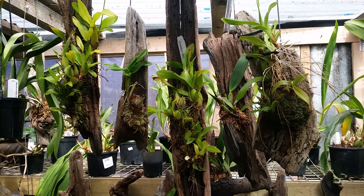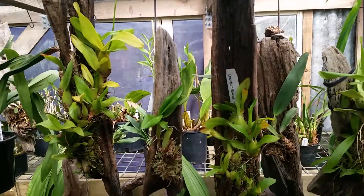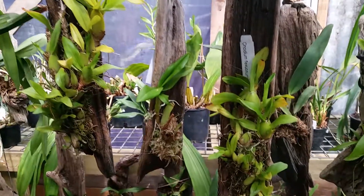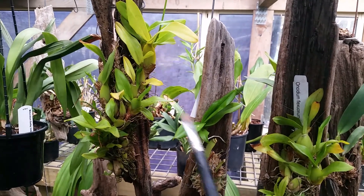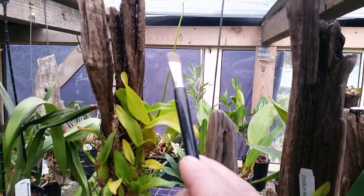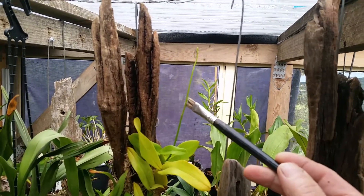Welcome to Wayne's Weird World. Here we have four nice Oncidiums, but they're not all the same. This is a division that I just mounted the other day that came off of this one. And then up here we have a lovely little flower spike.